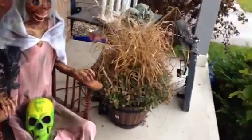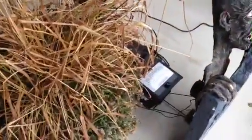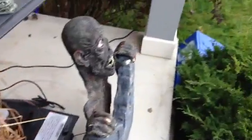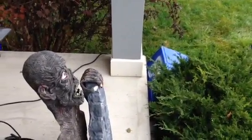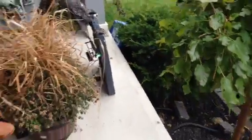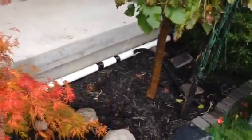I have two fog machines set up — one back behind the zombie, the other one under that recycling bin in the garden. It's going to feed into this PVC, into the garden.